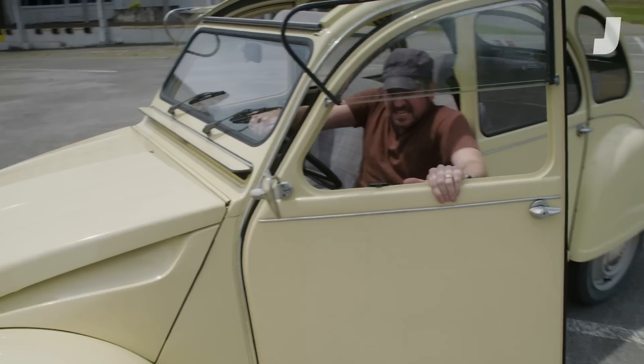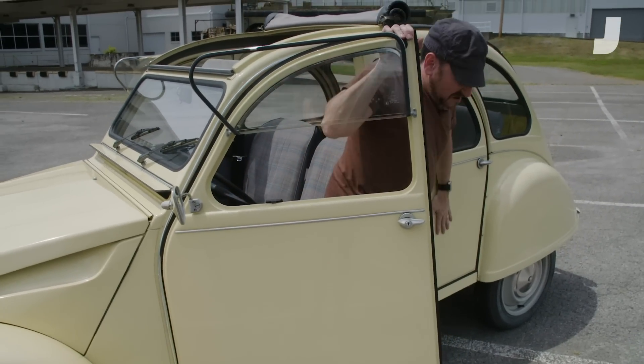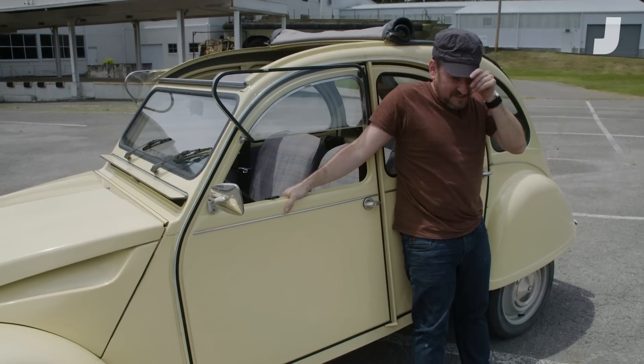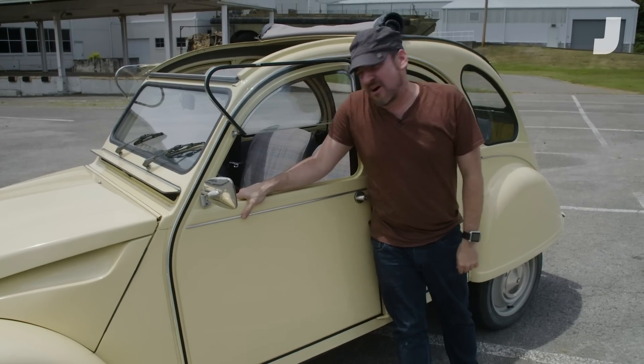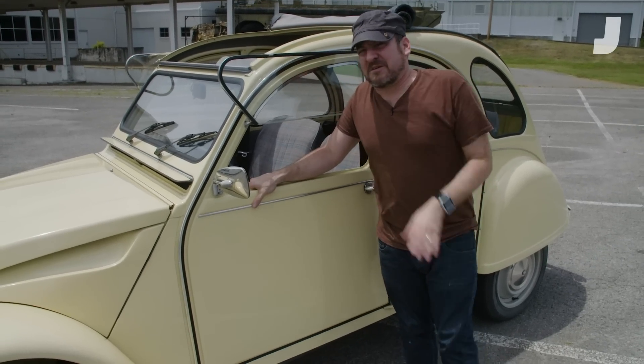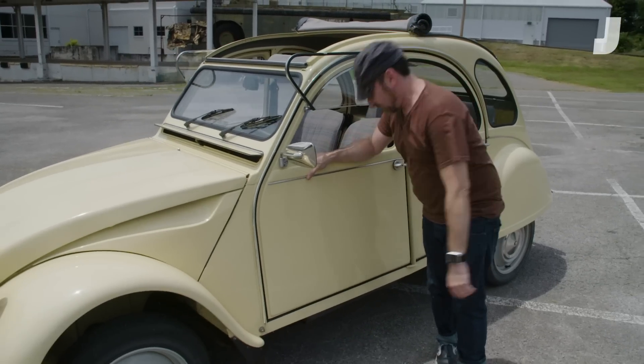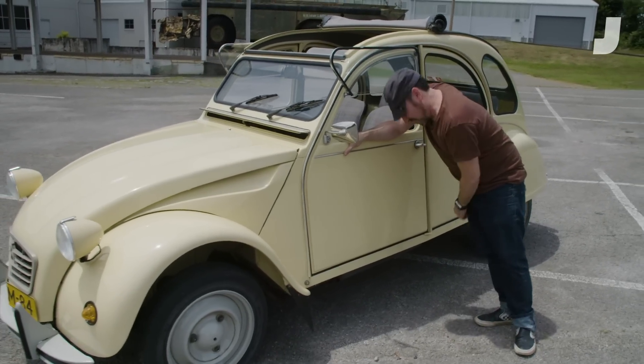I feel like we did it. I feel like we proved you actually can't roll a 2CV. These are crazy bonkers little cars, and I have a good feeling we're going to be seeing more crazy bonkers little 2CV stuff — soon, very soon.